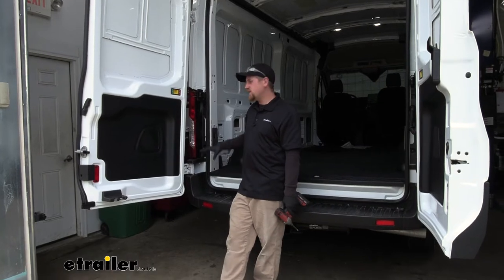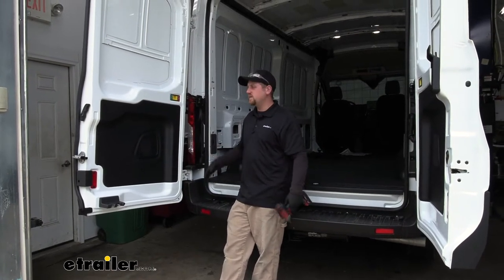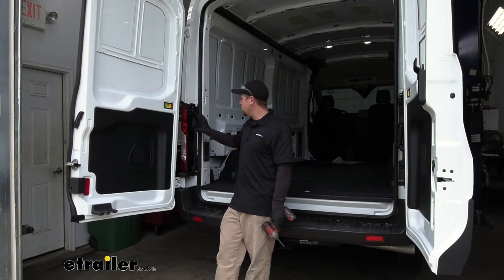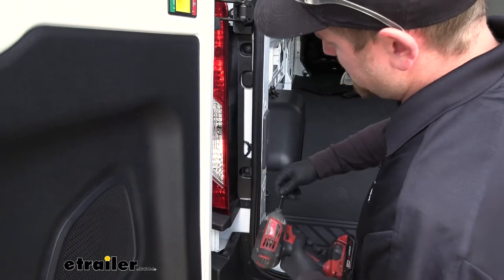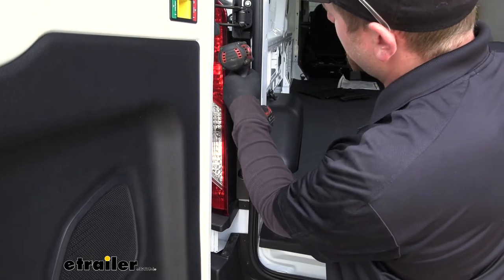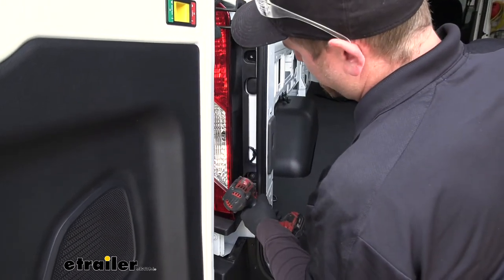As far as installing the brake controller itself — really easy, it more or less just plugs right in and bolts up. The wiring harness that we have to run does take a little bit of time, but it really isn't too crazy and it's pretty easy to figure out. Let's go ahead and do that together now. To begin our install, we're going to be at the back of our Transit. Swing your doors open and we're going to need to remove our taillights — we're going to have two Torx bit screws, so grab a T25 and get those removed.